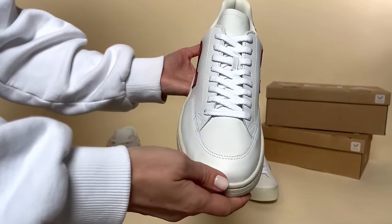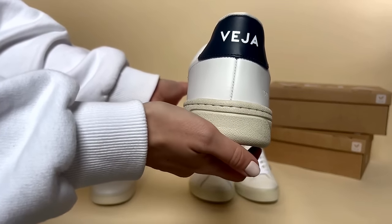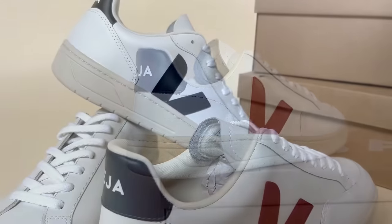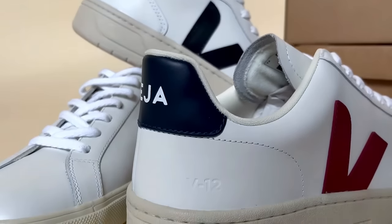Moving on to the V12 shape, again a chunkier, sportier look but noticeably narrower than the V10, giving you more support feel around the middle of your foot. We love the colourways on these styles and as you can see, it's got the embossed logo style number on the back.